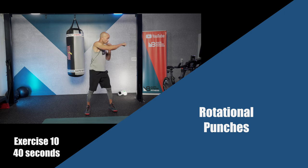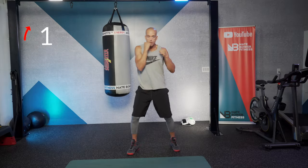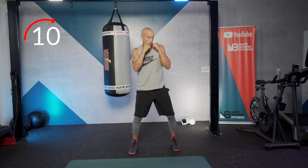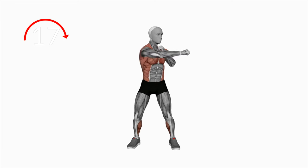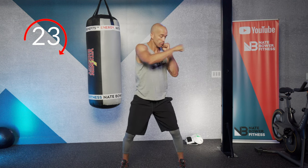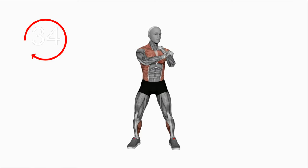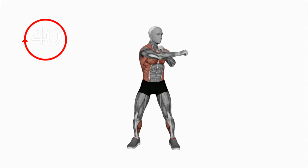Rotational punches again. Recruit your obliques with that strong athletic stance. Take your time and fully extend across. Work with your core as you come across — not your back. Use your abs and obliques. You should feel your chest as your arm comes across, so flex your chest as well. Drive your feet through the floor.